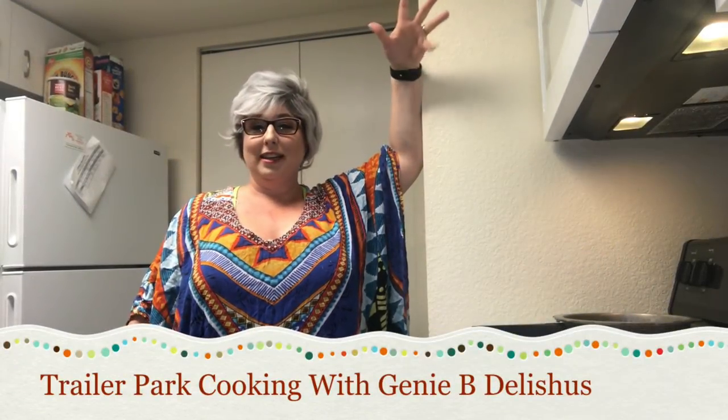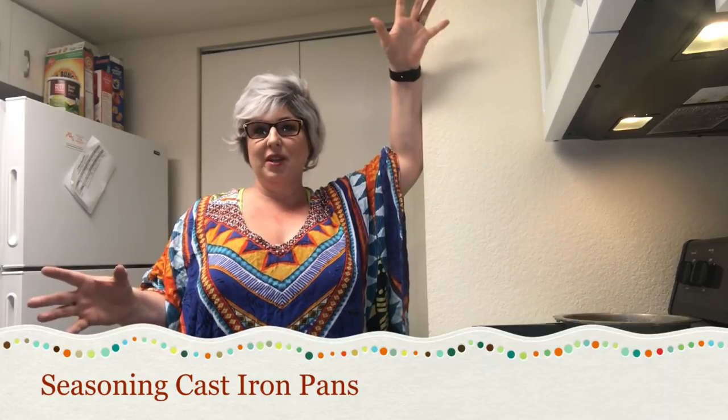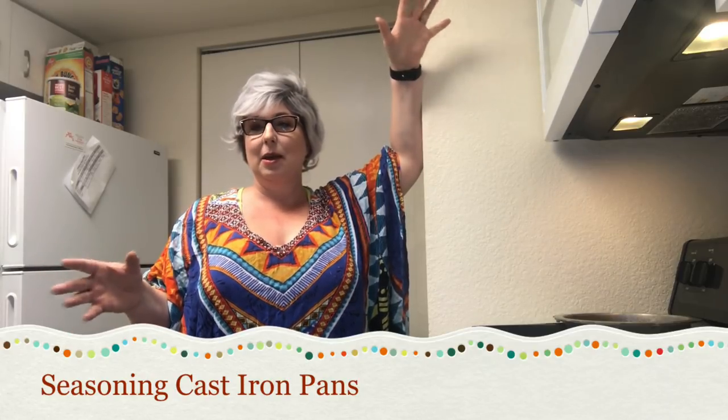Welcome back to Trailer Park Cooking. I'm Jeannie B Delicious and today I'm visiting a friend's house and I'm showing them how to season pans. First I want to say thank you to a wonderful subscriber — George, you sent me three sets of pans.